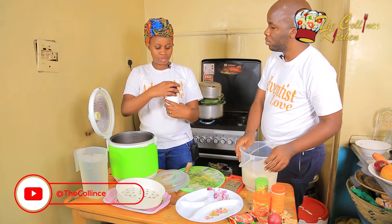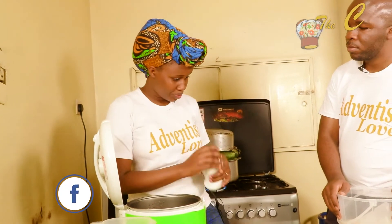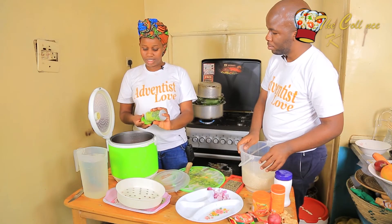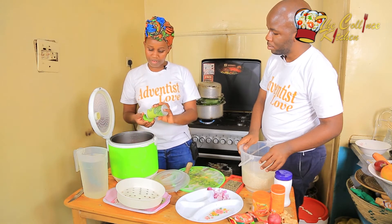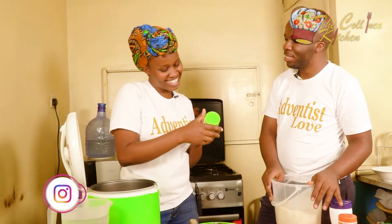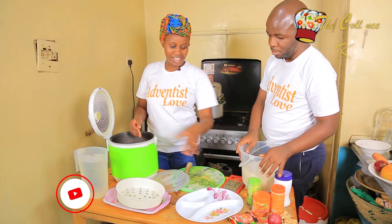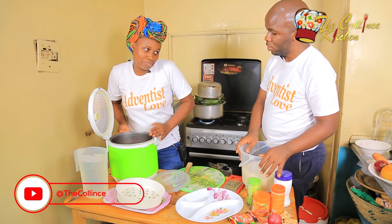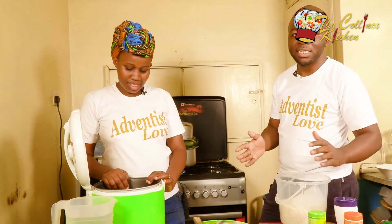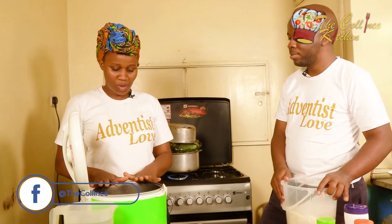Add salt to taste — I don't usually measure salt. And some mixed herbs. My mixed herbs contain mint, oregano, rosemary, sage, marjoram, and parsley leaves. Out of all those I only know mint, parsley, and rosemary, so for people who are like me, those are the ones to look out for. After you've mixed all these things together, you're ready to add the water.